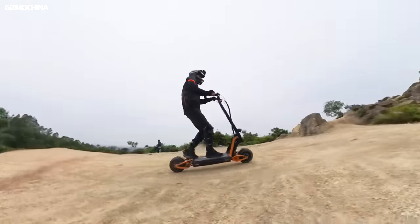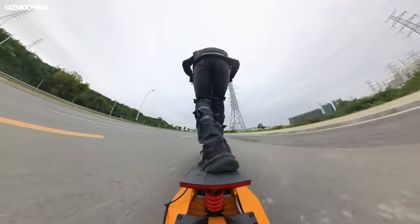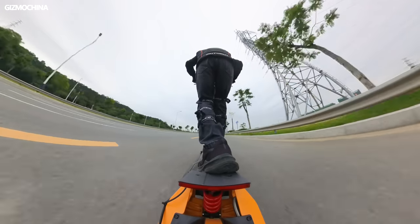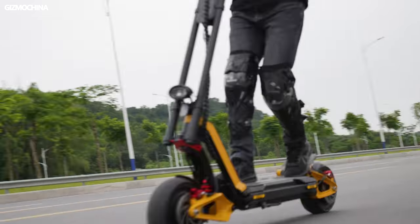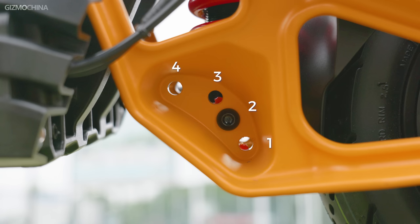Simply put, a higher chassis lets you go off-road and easily pass rugged terrain, while lowering the chassis raises the scooter's center of gravity to avoid falling easily. The way to adjust the height is also very simple — you only need to use screws to fix the suspension at different heights. You can make four height adjustments to adapt to different environments, so you effectively have the equivalent of two different kinds of scooters.